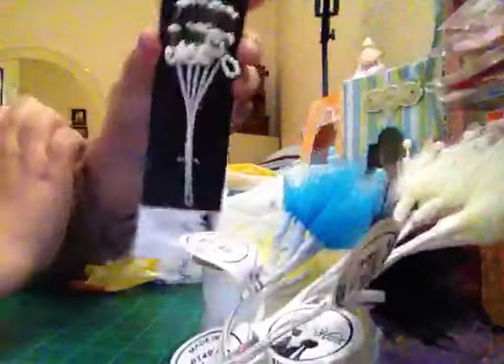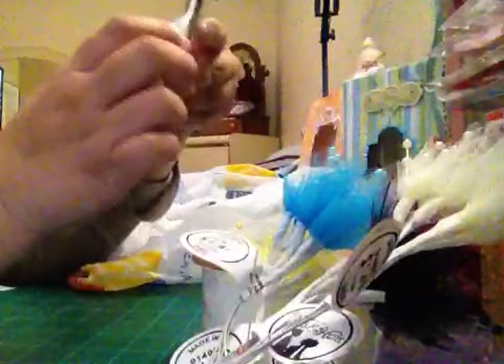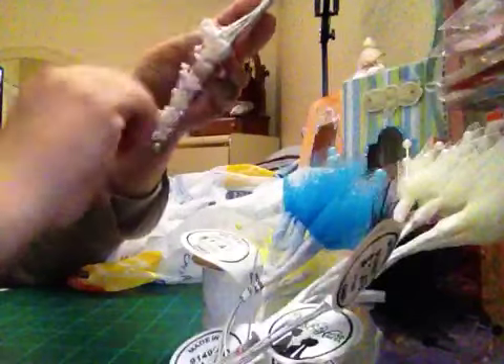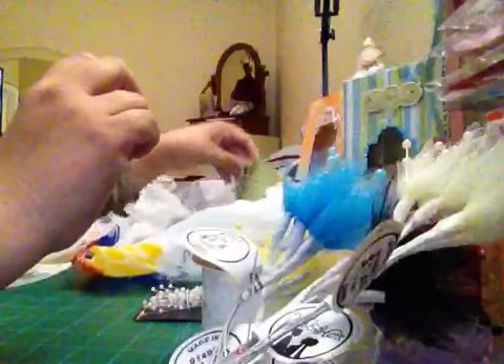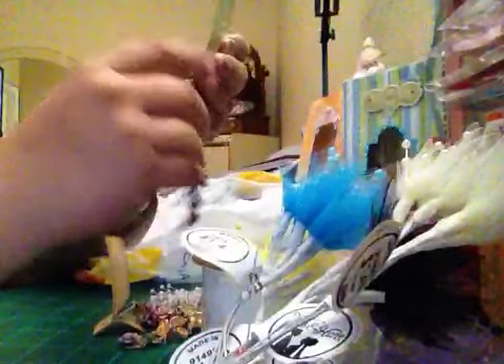I also got this item for $1.00 — I want to use it in a project. Good deal for $1! And all the plotters by Tradition were 50% off. I got this heart set 'Made with Love' for $2.00. It's super cute!